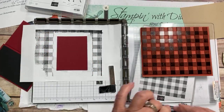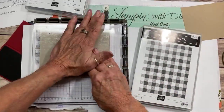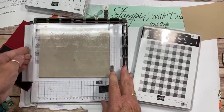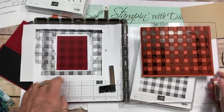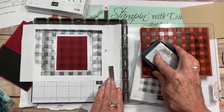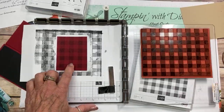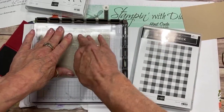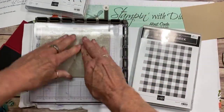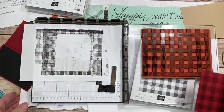Let's go stamp this — the buffalo check is amazing and gives that rustic, woodsy type feel. It's not bad, but I think it would be better if I stamped it a little more. With the stamparatus you can keep going back in. I put it down with the repositional tape, and it was a lot better that way. An even feel is better with the stamparatus, and that's pretty good — we're going to go with that.